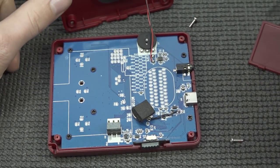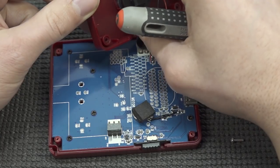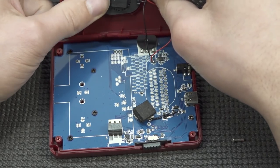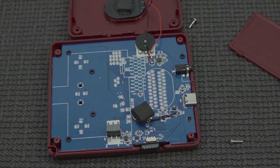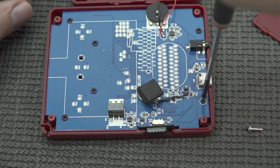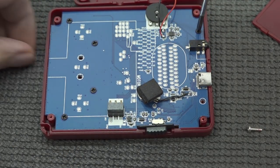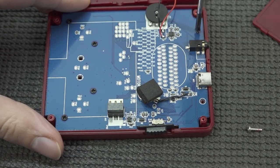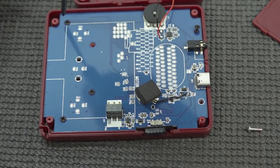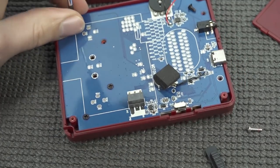There are four other screws to remove — otherwise I can't get it apart. I think I just basically broke the speaker. Let's put it back together. And let's remove the other six screws — holy crap, they used a lot of screws this time in this handheld. I understand this keeps everything in place, like the button membranes and stuff like that.